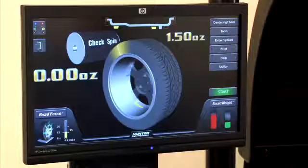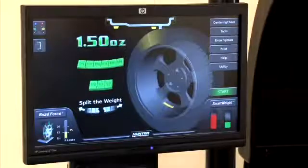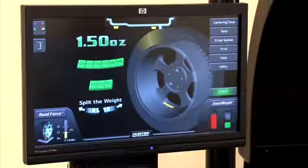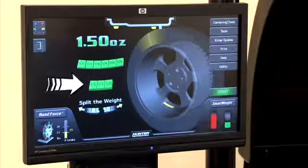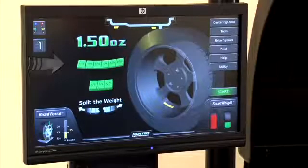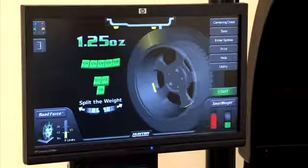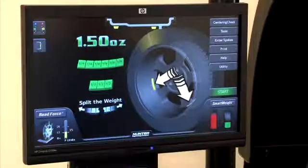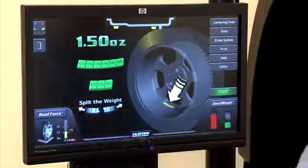If standard weight placement will not work, touch the weight on the display graphic to view a menu of available options. For example, choose a different weight increment if needed. Maybe you need additional clearance for a brake caliper. Or, choose split weight to avoid obstacles. Additional selections will continue to split the weight until it returns to the original single weight.